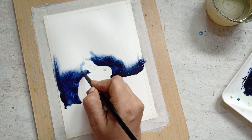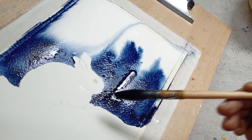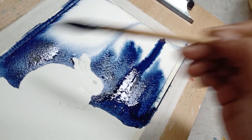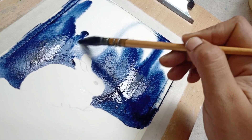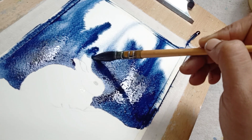Now I'm going to tilt the board. Though I tilted the board, the pigment didn't move as far as I expected, so I used my wet brush to pull the pigment towards the edges of the paper.